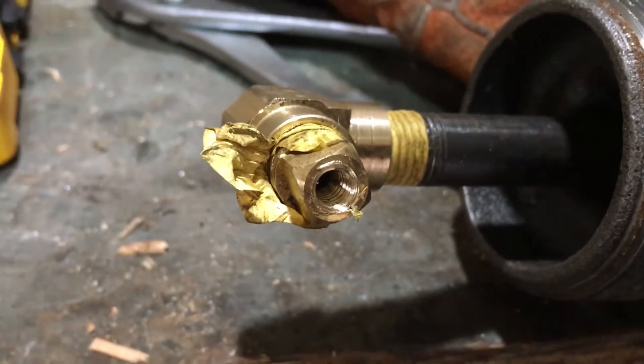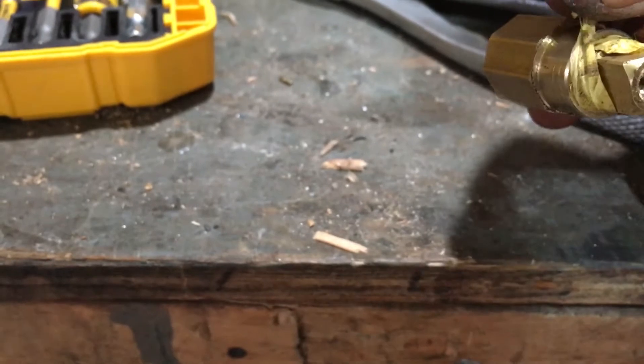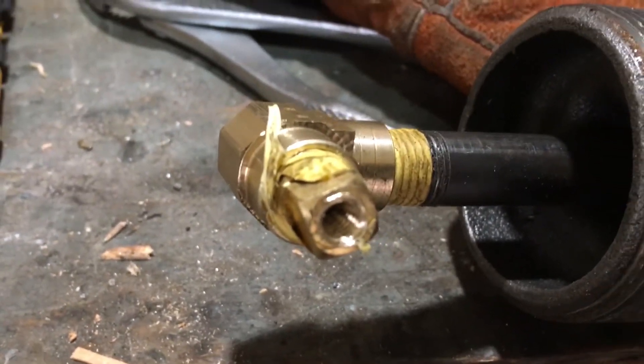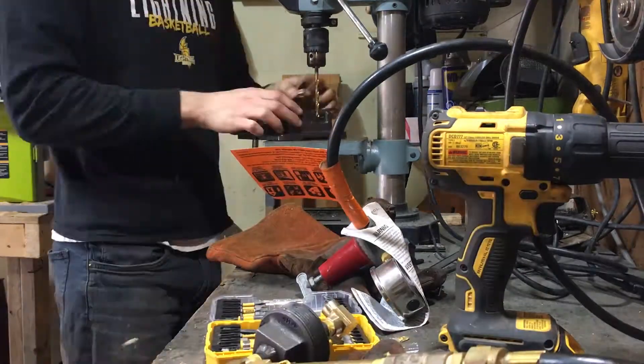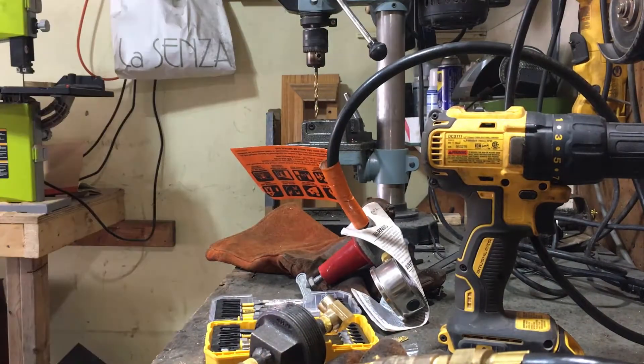So I started investigating what's making that sputtering noise, and I'm thinking it might be the threads on this end cap here, because I had it hooked up to a MIG tip from before. But I have a needle valve on the gas line now, so the extra reduction into the MIG tip was a bit redundant.